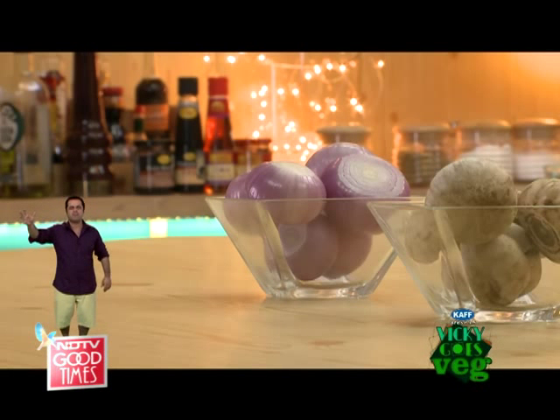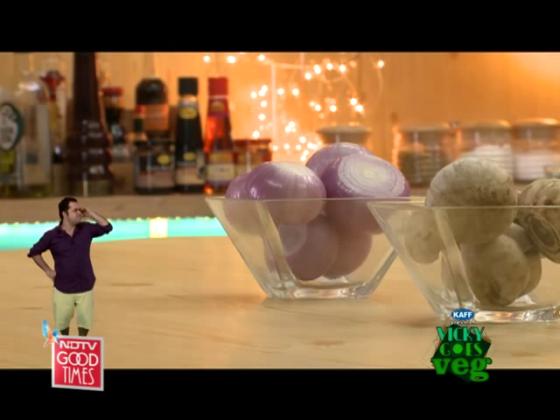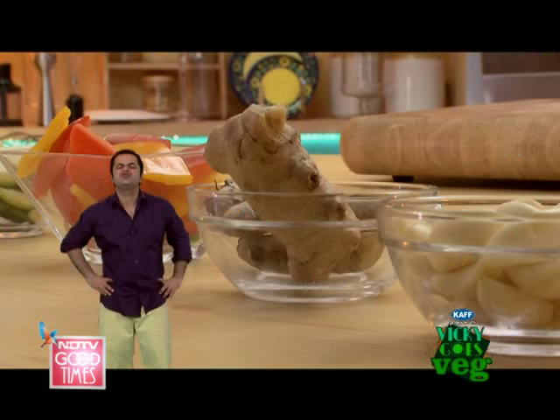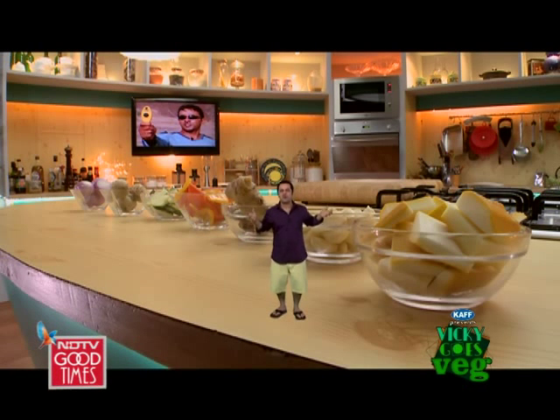My brother is cooking up a storm today and he has some onions, mushrooms, zucchini, pepper, ginger, garlic and yellow squash.